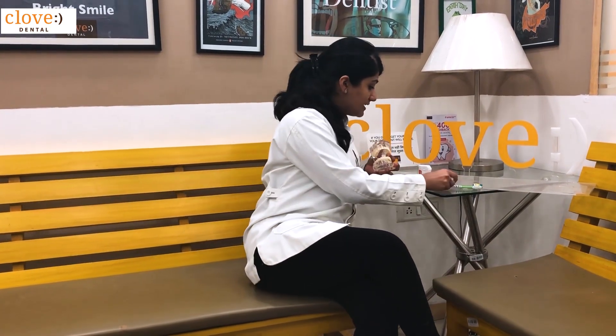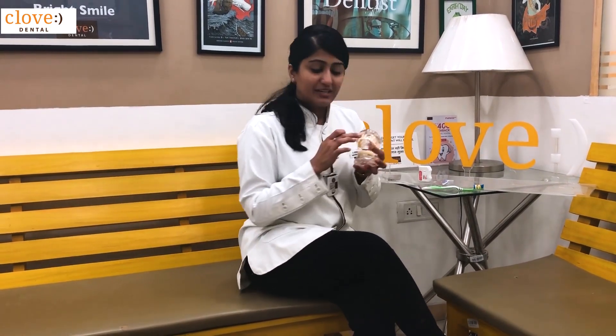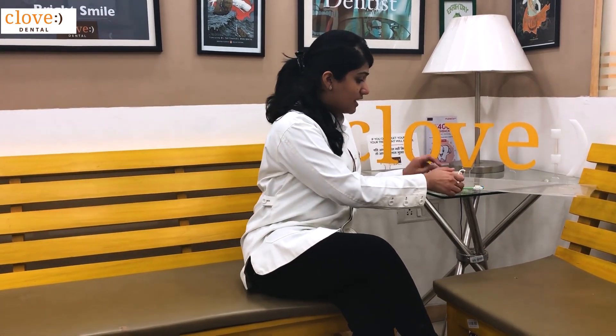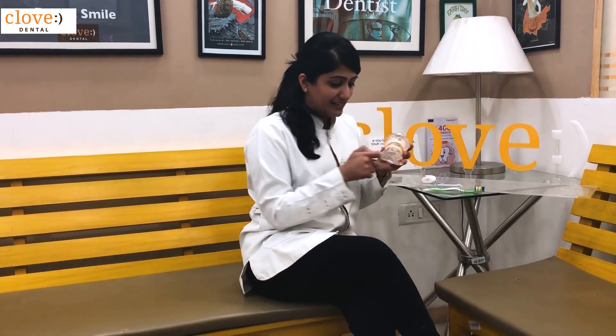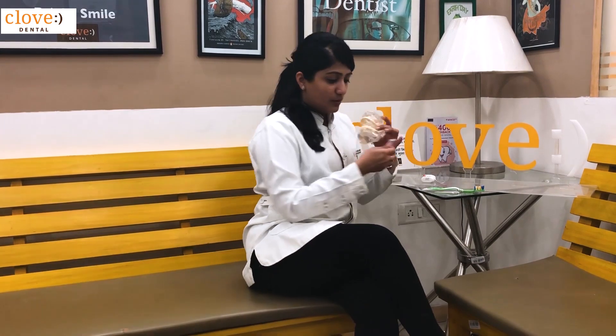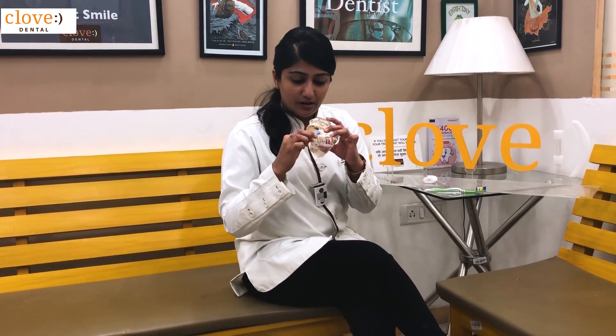The third important point is brushing the in-between areas of the teeth. To brush the in-between areas, we have two aids: one is a dental floss and one is an interdental brush. Dental floss is used to clean the areas in-between teeth that have closed contact, while in areas where we have an open contact, we use an interdental brush.